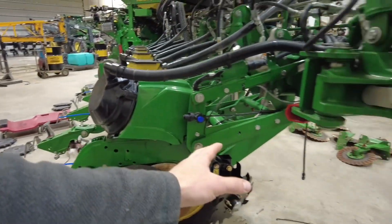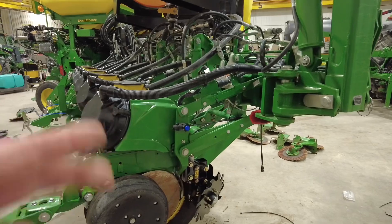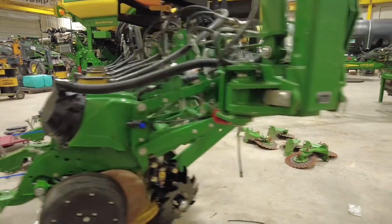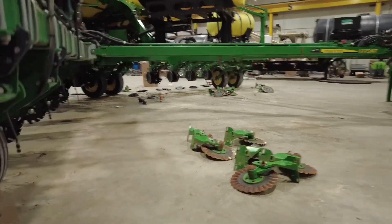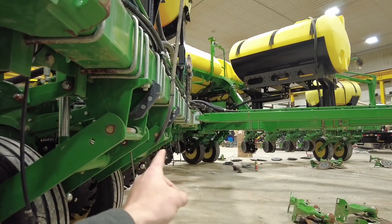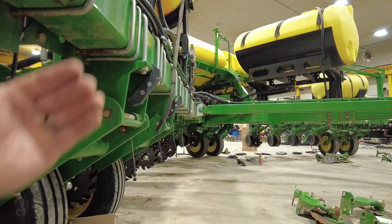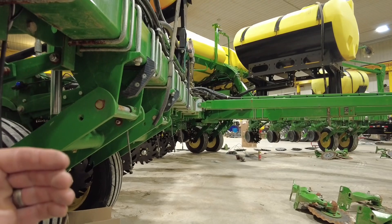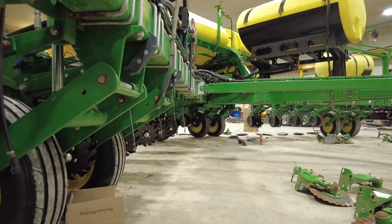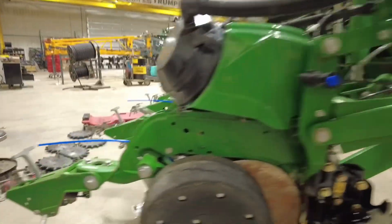Step one was row cleaners out front, getting rid of the no-till coulters. From there, he wanted to tackle the fertilizer setup. Up front were John Deere single disc fertilizer openers — 16 of them mounted out front. They've got a gauge wheel on them, good units, but they're heavy. They've got a lot of wear points and a lot of maintenance, and a lot of guys are going to something a lot simpler.